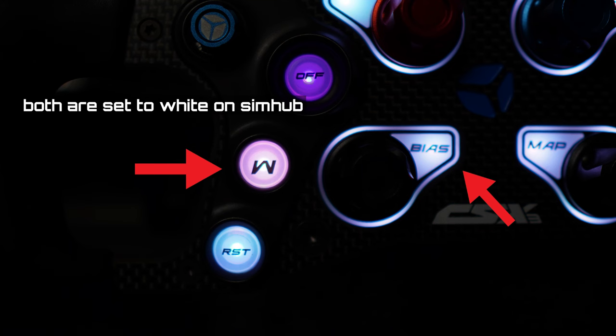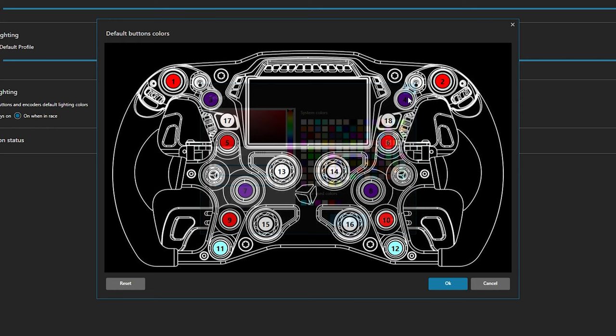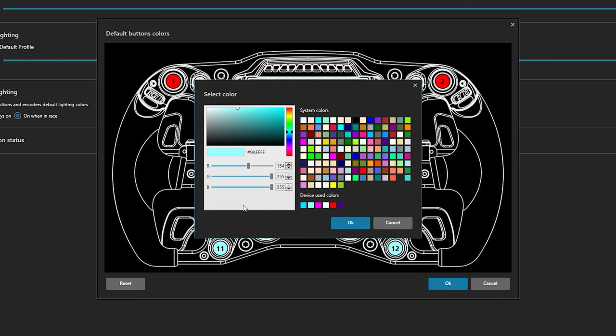A little pro tip: if you set the RGB button colors to white, the buttons appear pinkish for some reason — the LED encoders look fine at white, but not the buttons. Just set them to a very light baby blue and they'll look much closer to white instead of that weird pink shade. I'm not sure if this is a software bug or differences in the LEDs having different white balance. Hopefully it gets fixed in a future update.